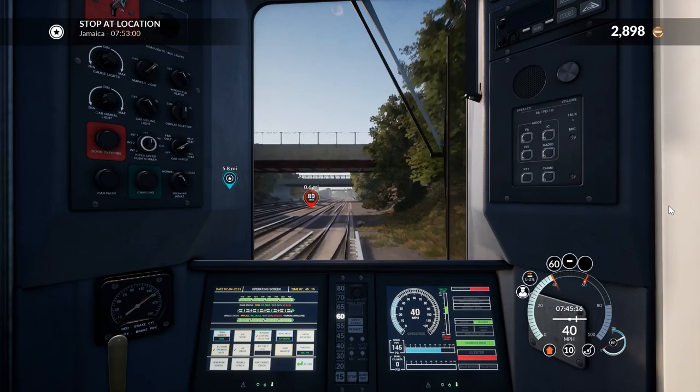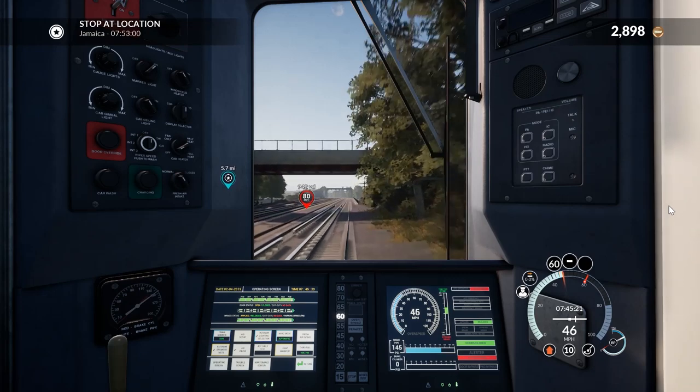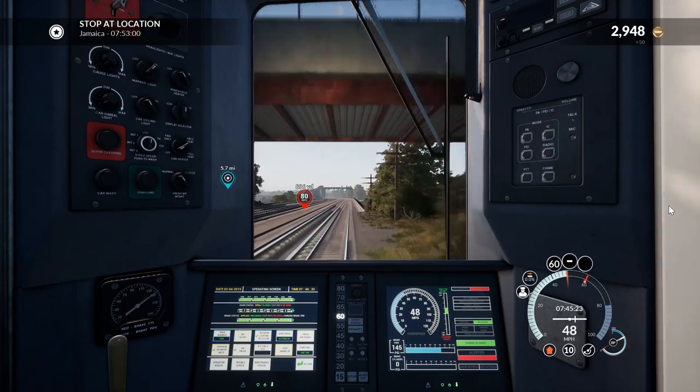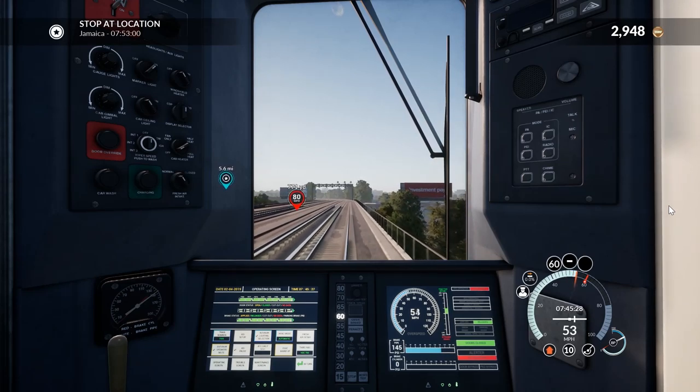60 limit coming up, then an 80 limit. We've got six miles almost until our next stop, which is Jamaica. As a joke — 'Damn girl, are you Caribbean? Because Jamaican me crazy.' Never use that seriously — never use that line.